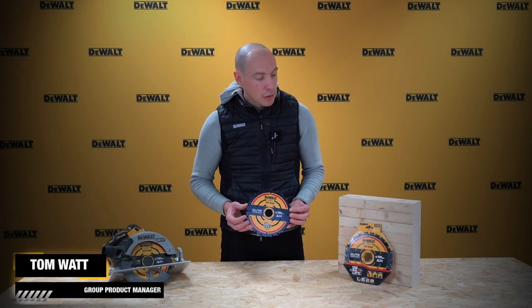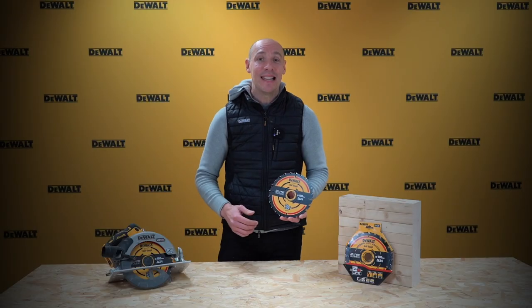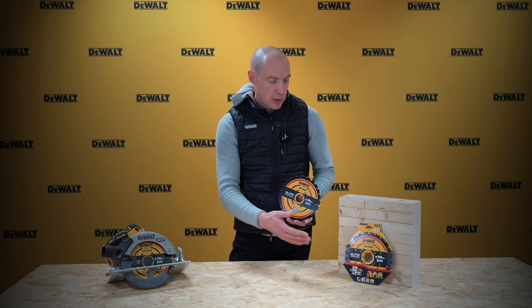My name is Tom Watts. I'm going to take you through the new Elite Circular Saw Blade range today. It's worth noting that this is part of the Elite series, the Dewalt Premium Performing range of accessories. It's designed basically to outperform the competition and focus on life. With these circular saw blades we focus on life, but also on some other elements as well.